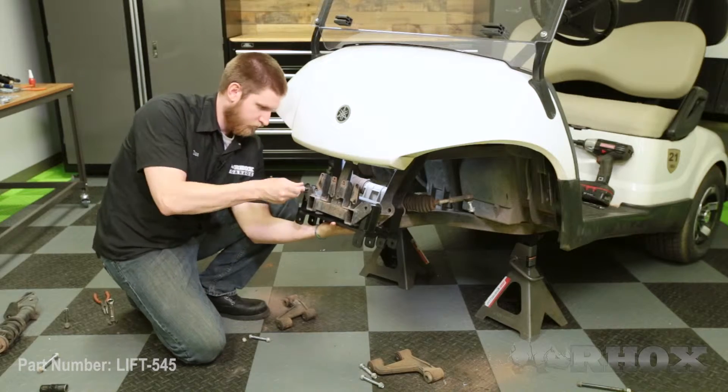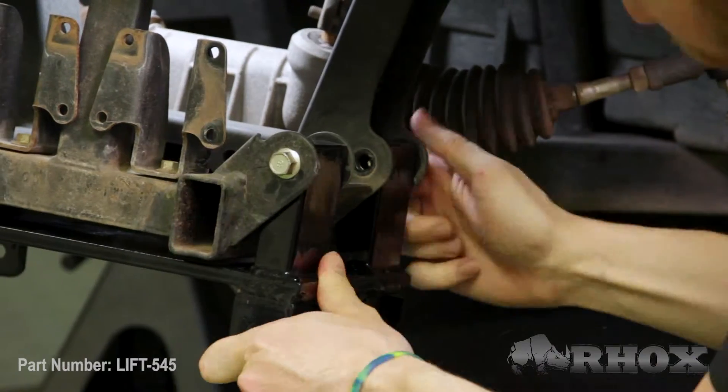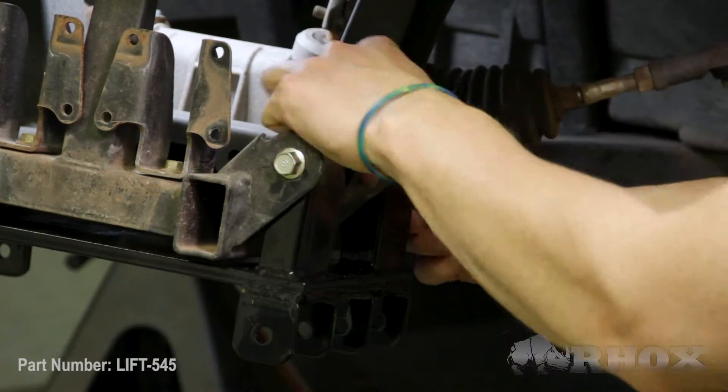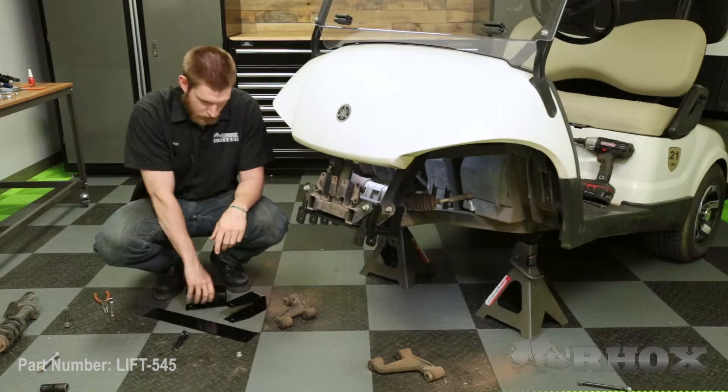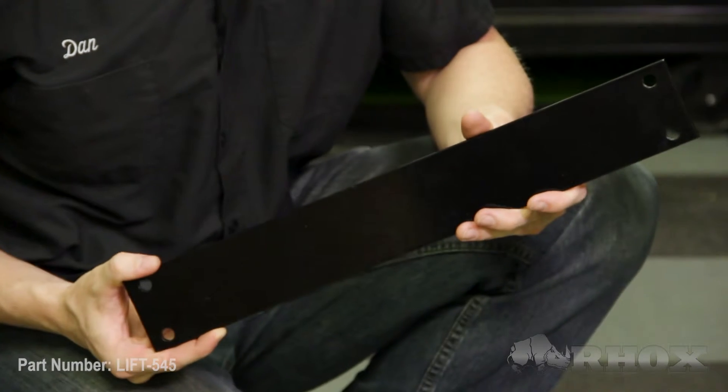Now that our spindles are removed, we can go ahead and remove both of our shocks. When our front shocks are removed, we can go ahead and remove both of our front A-arms. Now that we have the front end of our cart disassembled, we're going to go ahead and put our A-arm drop bracket in place — we're just going to hand tighten it at this point. For the shock towers, you'll notice they have a cutaway on one side; that's going to face the outside of the cart. We're just going to put this where the old shock mounted, and then put the cross brace across the top.